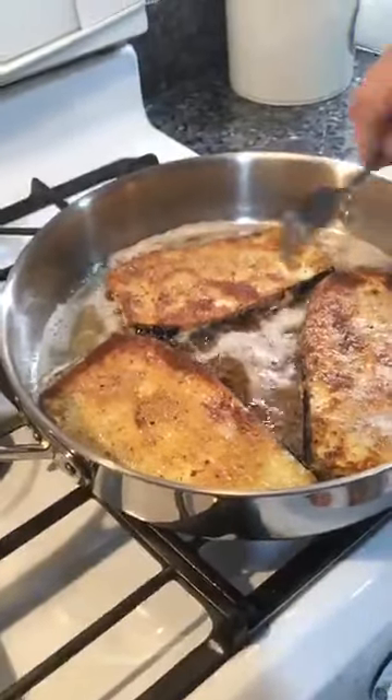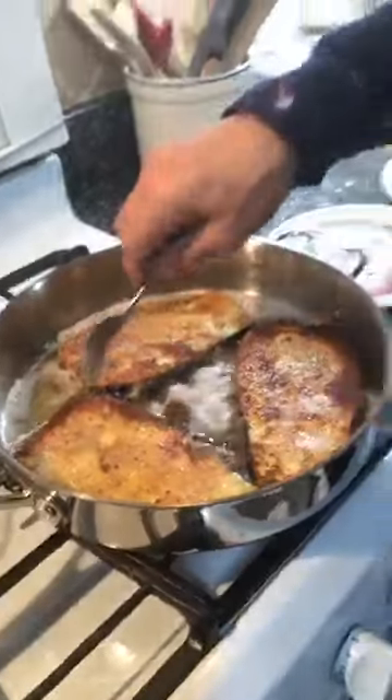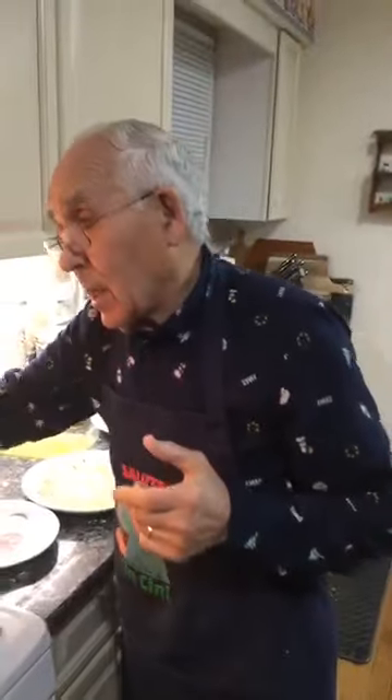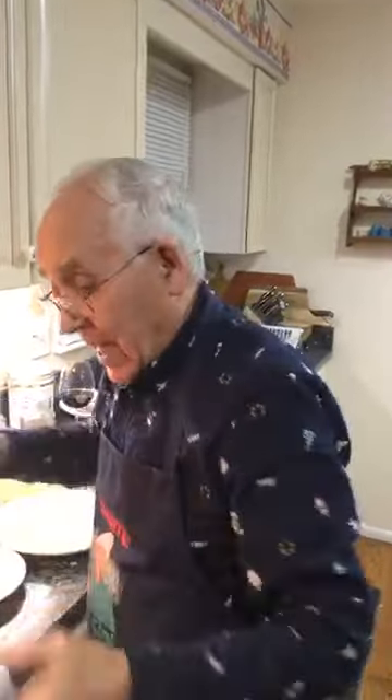Now, when you turn the eggplant, never turn it toward you — it comes to you. Make it turn the other way, so the oil splashes away from you, not to you. It splashes over there on the other side.